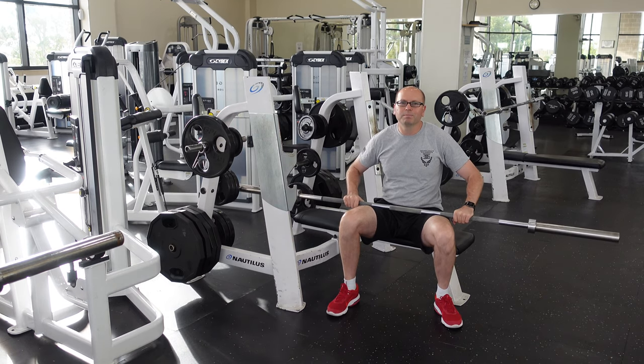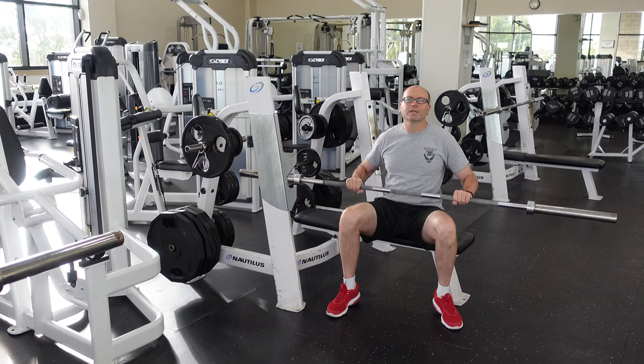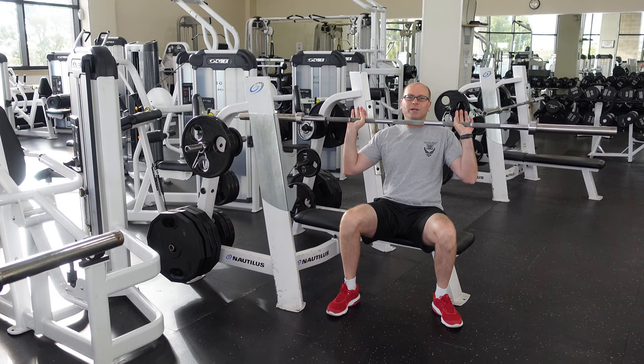Lucky for him, he was young, so it just bounced off. But with a little more weight or being a little bit older, he would easily have cracked a rib. So I'd suggest for beginners, mostly use a regular grip.